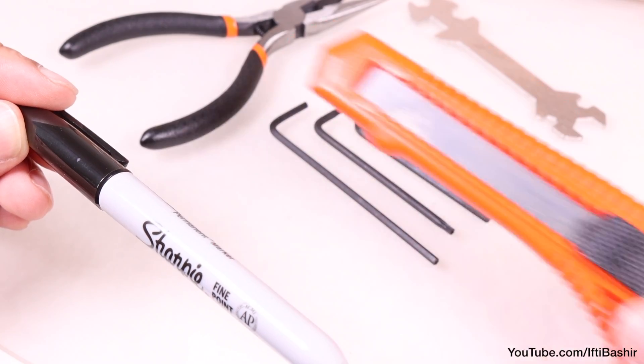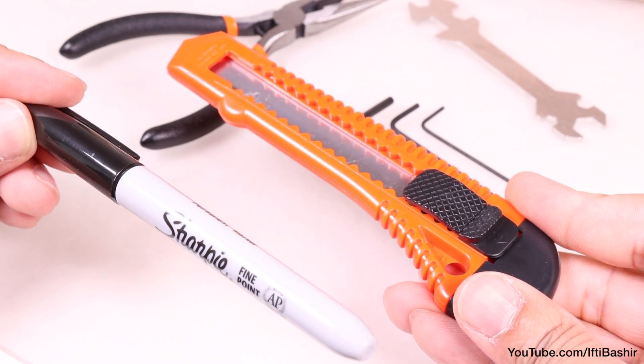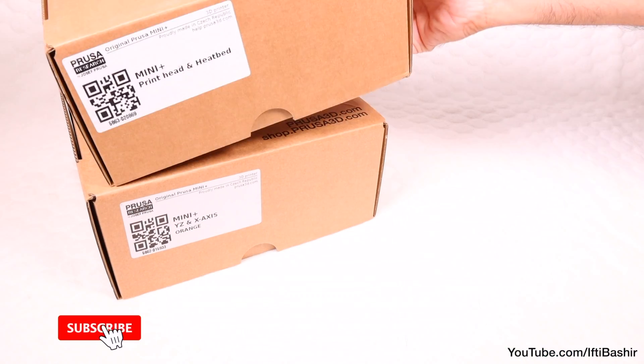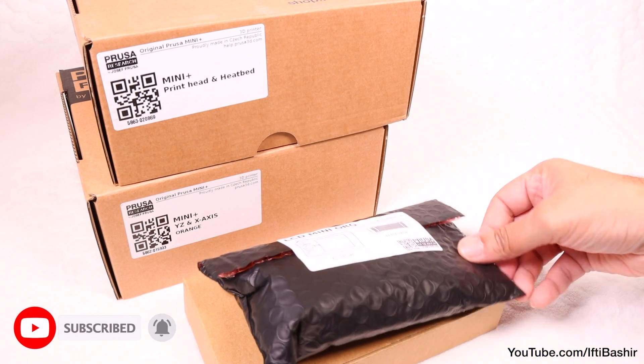A few other items will come in handy too, such as a hobby knife for cleaning up some parts of prints for instance — typical items you'll most likely have laying around anyways. We'll cover these as and when they're needed. Otherwise that's all we need; there's no soldering or wire crimping to complete.